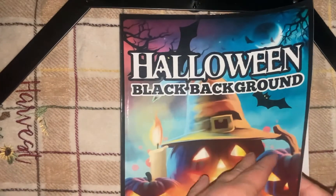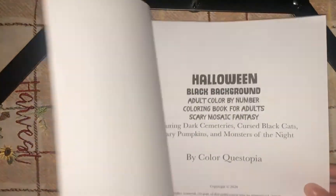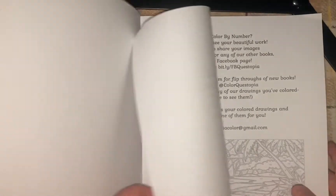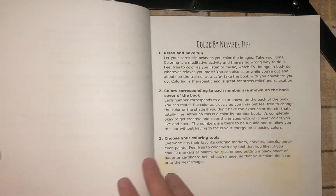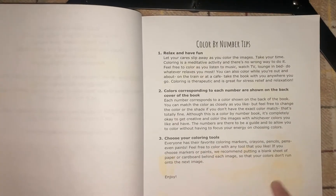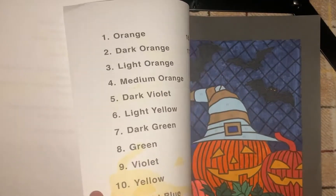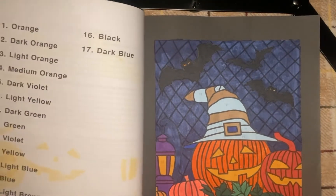It is a book that I am not done with, so I will be working on it this Halloween. Now as you can see here, there's some yellowing that I was discussing in previous videos — how those markers from last year, a lot of people were having issues with them yellowing.